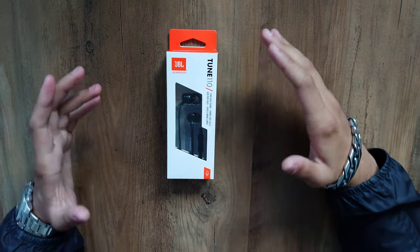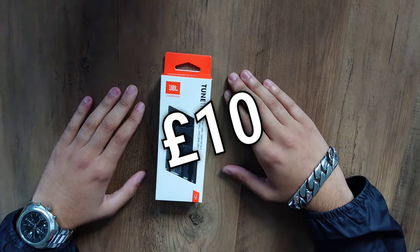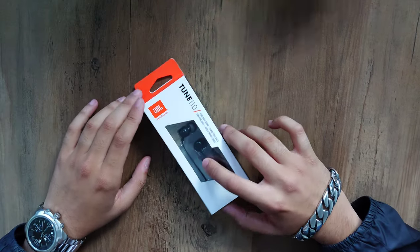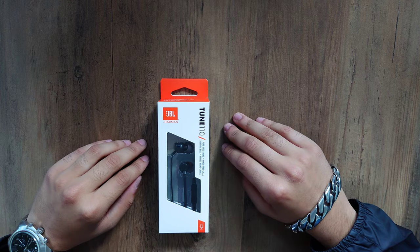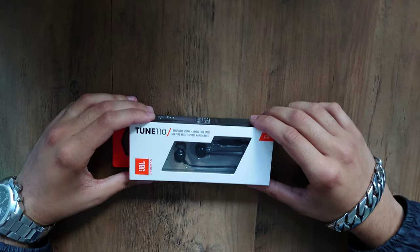Let's start with the price — how much are they? 10 pound. Not 110, but 10 pound. Fairly cheap, yes. It would be more expensive if it was Bluetooth, but the Bluetooth version is about 25 quid.